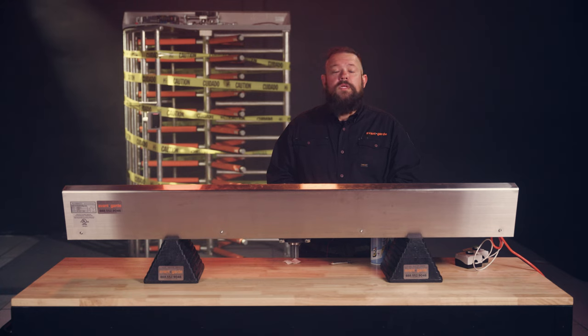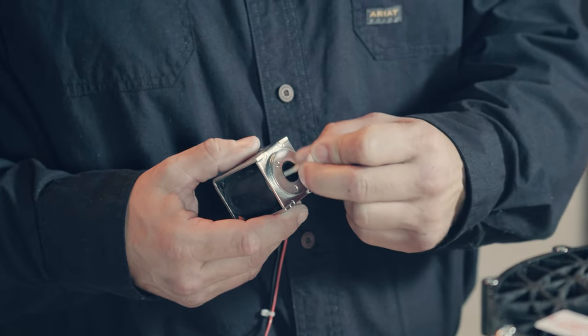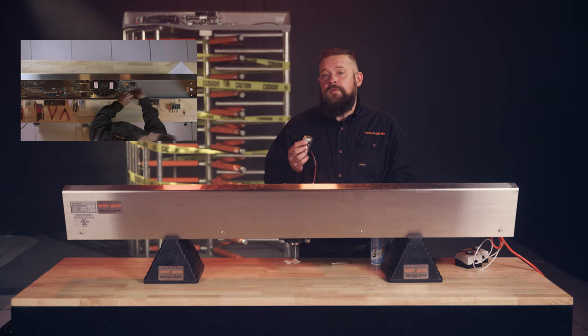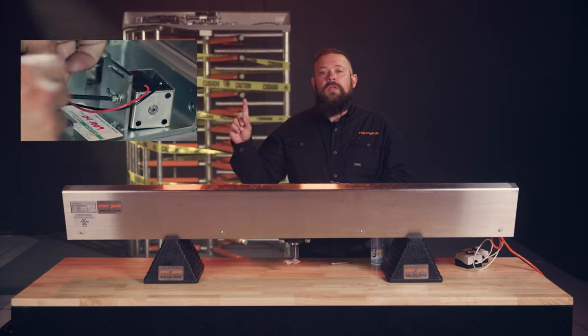Clean the solenoid plunger and solenoid cavity with alcohol wipes and an alcohol-moistened Q-tip. Apply a light coat of DuPont Teflon non-stick dry film lubricant to the solenoid plunger. To reference how to remove the solenoid, check out our video here.